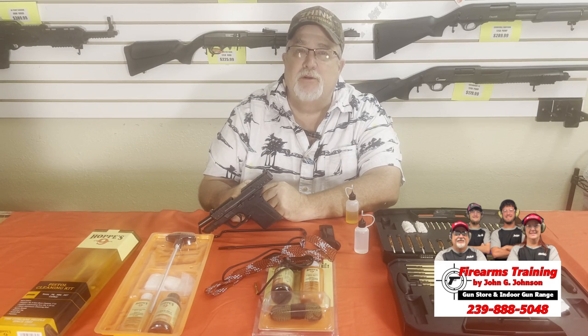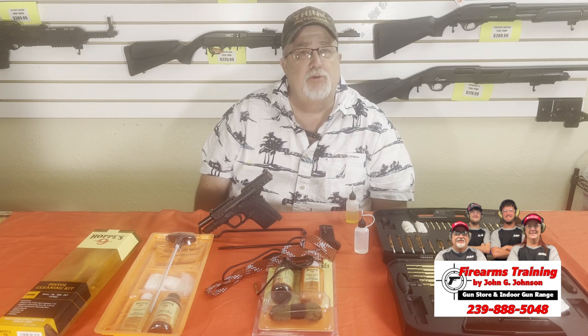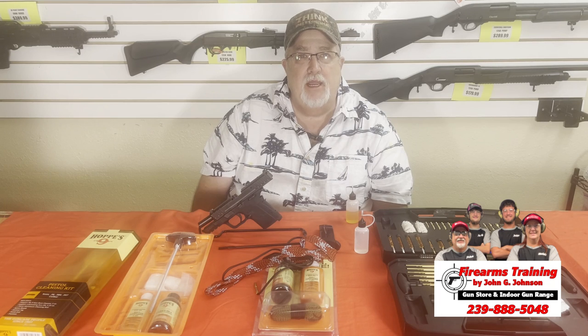Hi guys, I'm John the Firearms Instructor and welcome back to our channel. I'm glad you're here. If you're new to the channel, my name is John Johnson. I'm the owner and operator of Firearms Training Facility in beautiful Cape Coral, Florida. Today is February the 28th and it's like 89 degrees outside — that's why we live in Florida. We're here today to talk about cleaning and breaking down weapons.